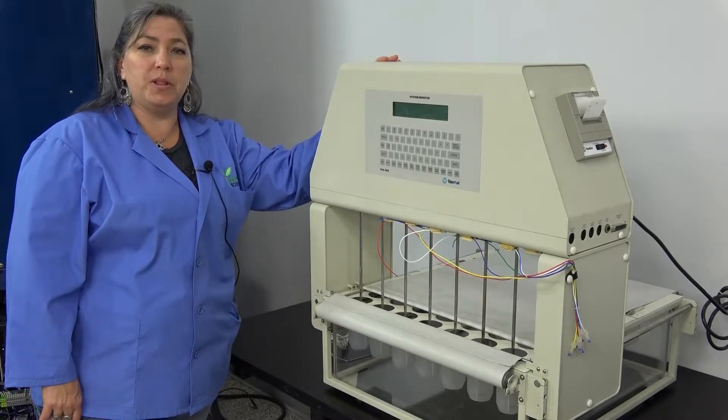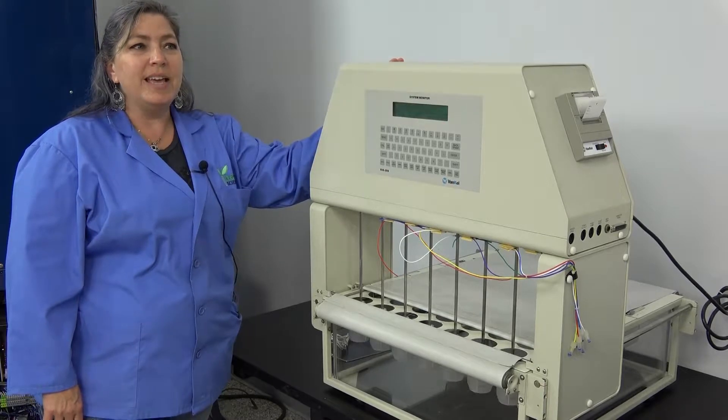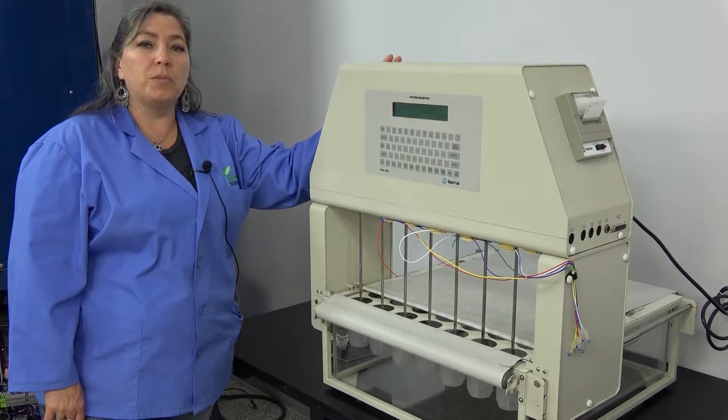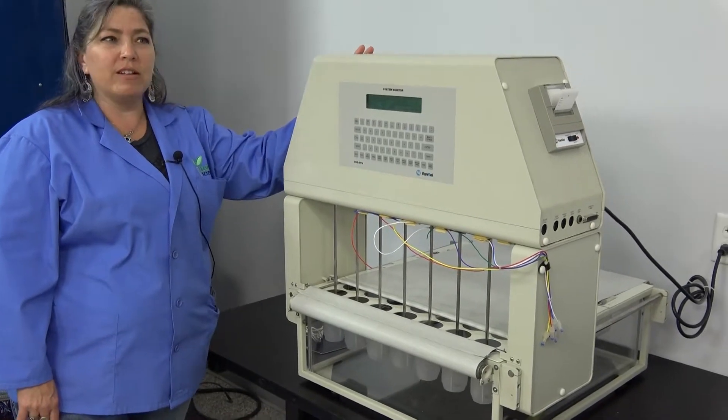Hi, I'm Lori and we're at New Life Scientific. Today we're talking about the BioDisc. This is a dip style dissolution testing system used in pharmaceutical and other testing applications. It is by Vankel.